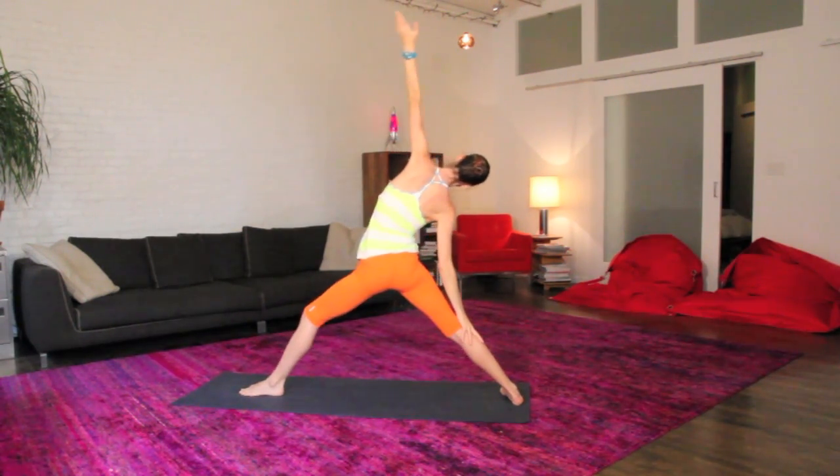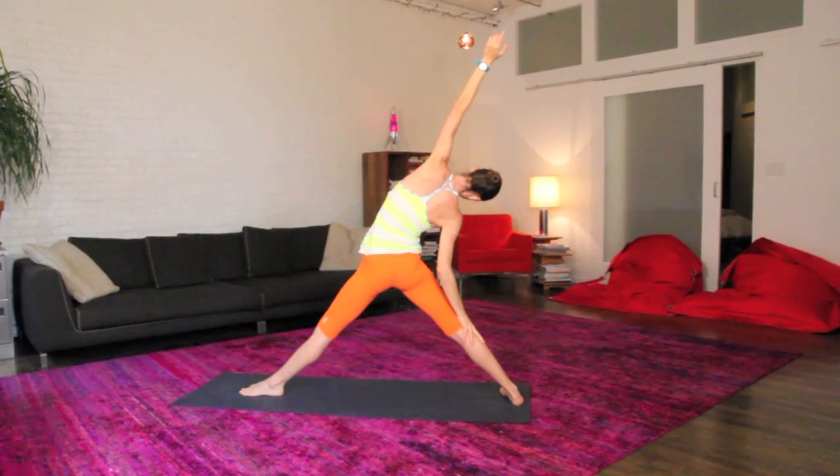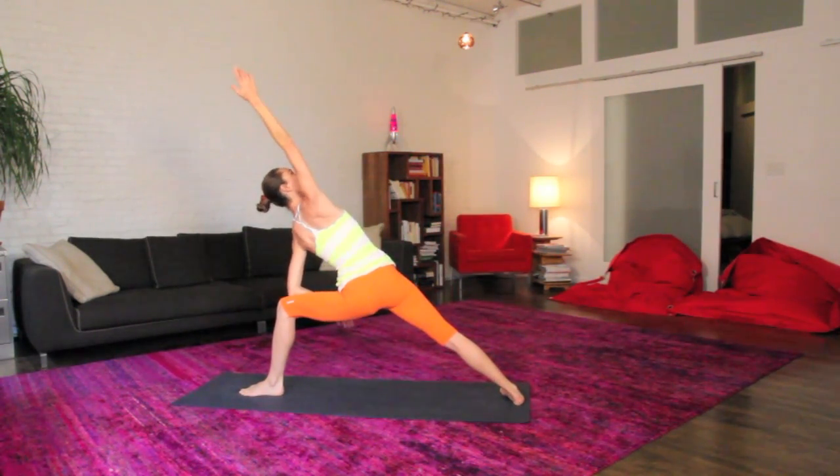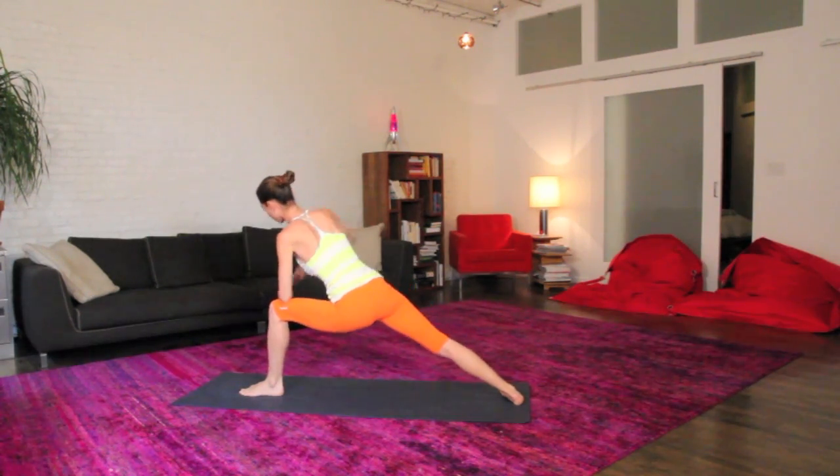We'll tip it all the way back, nice reverse, keep going back, straighten out that front leg, and then way up and over to your extended side angle, forearm on your thigh, opposite arm floating up and over. Let your whole torso soften and roll around.